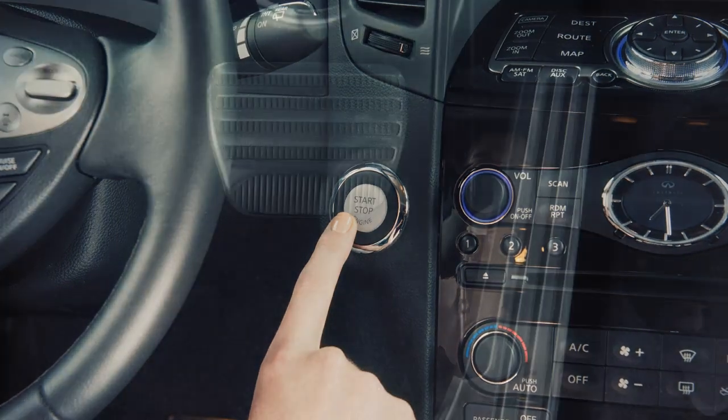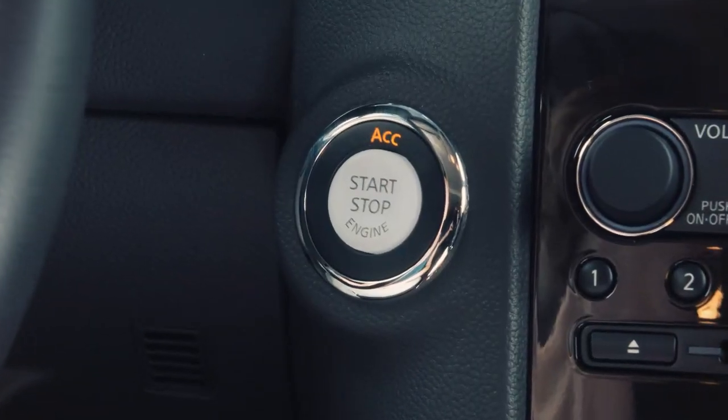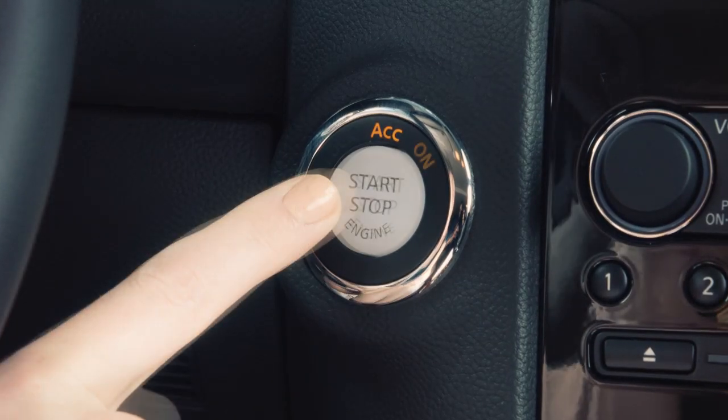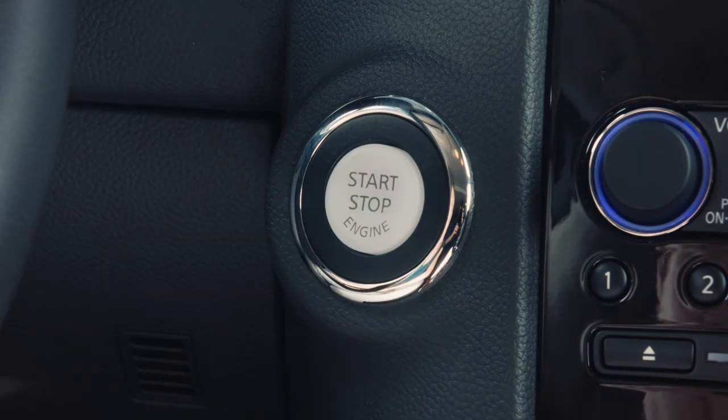Please note that pushing the ignition switch once without applying the foot brake will place the vehicle in ACC mode. When the ignition switch is pushed a second time, it will change to on, and a third time returns the ignition switch back to off.